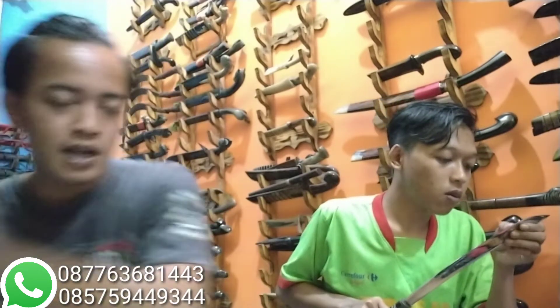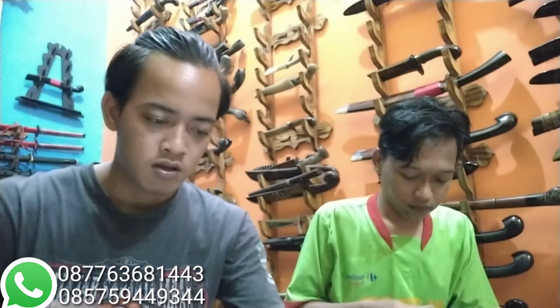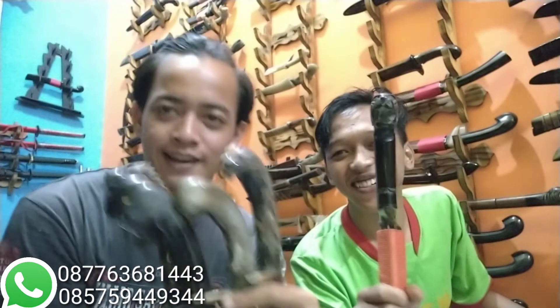Untuk ketajaman seperti biasa kita tes — tajam, tidak ada yang nyangkut-nyangkut. Semua matabila kita jajal, keburu putus ya tuh — ini benar-benar tajam. Untuk yang spesial sarung kayu handle tanduk yang dipromo, dibikin promosi akhir tahun sebenarnya ada 5, tapi melihat durasi sudah kisaran 16 menit, untuk yang dipromo selanjutnya kita lanjut.